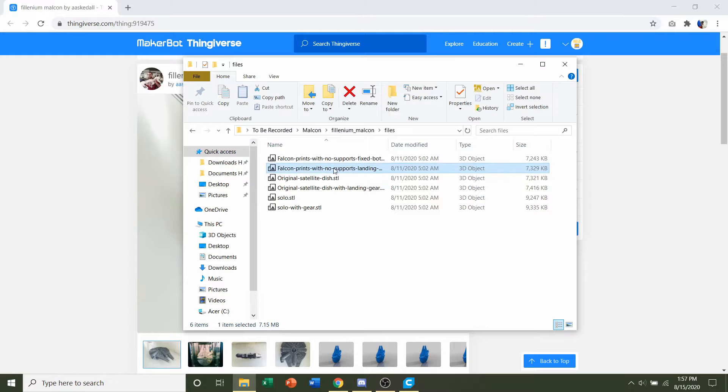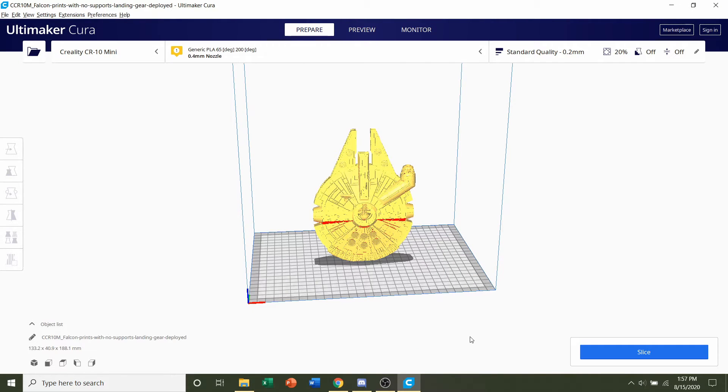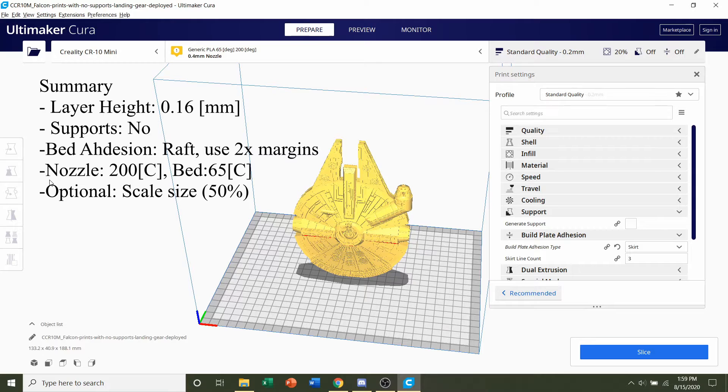For me, I'm going to print the one with landing gear. You're going to click and hold on the STL and drag it to your preferred slicer of choice, then give it a few seconds to load in. Once the model has finished loading, we can start adjusting the settings.